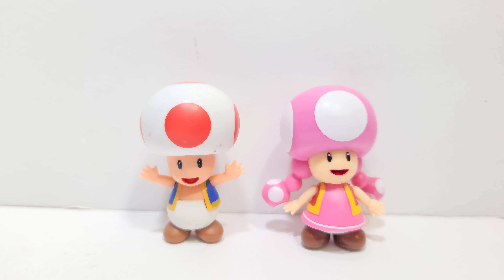Here she is looking pretty cool next to Toad. Basically a retool, though the skin tone looks a little bit different. They're really cool figures and look great together. They're about the same height, so they're pretty much the same mold, I'm sure — just modified.